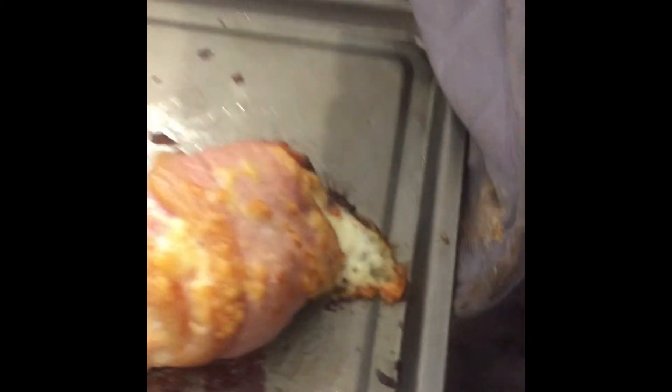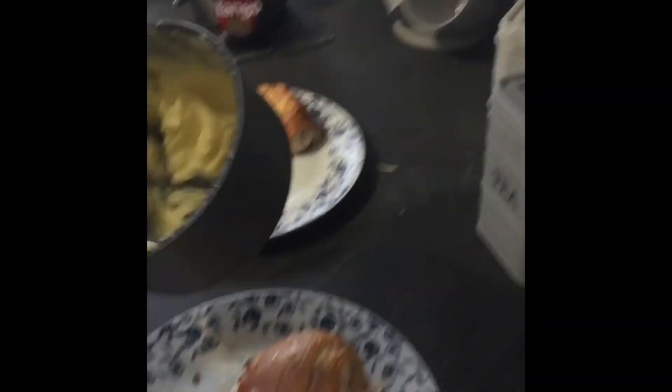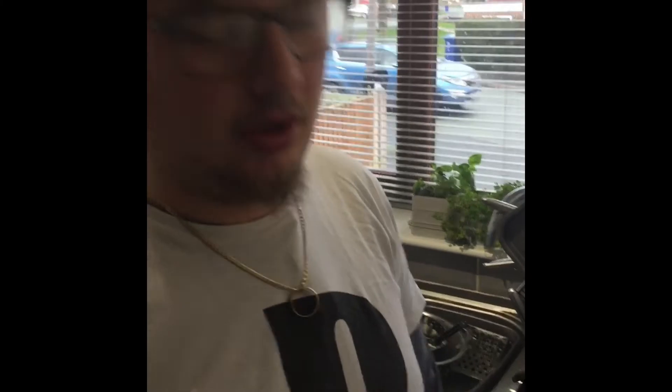I'm taking the chicken out of the oven. Oh, look at that — it's sizzling. And voilà — chicken stuffed with spam and cheese, wrapped in bacon with extra cheese on top, served with a creamy garlic mashed potato.